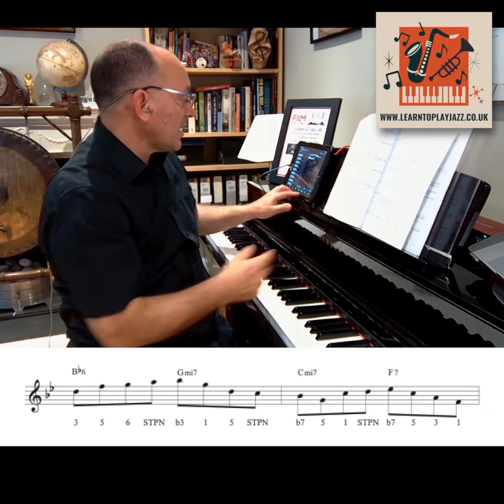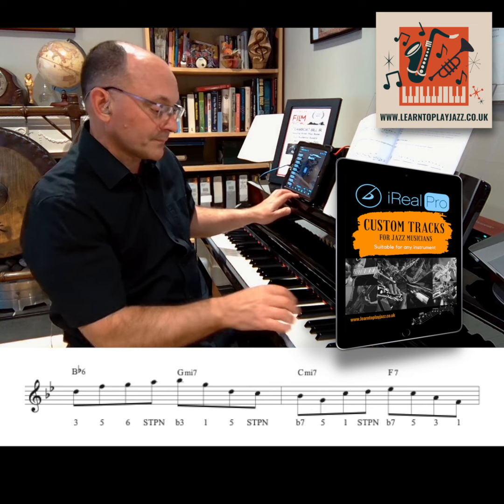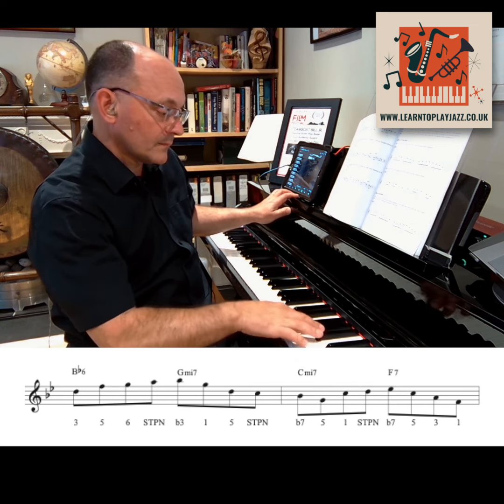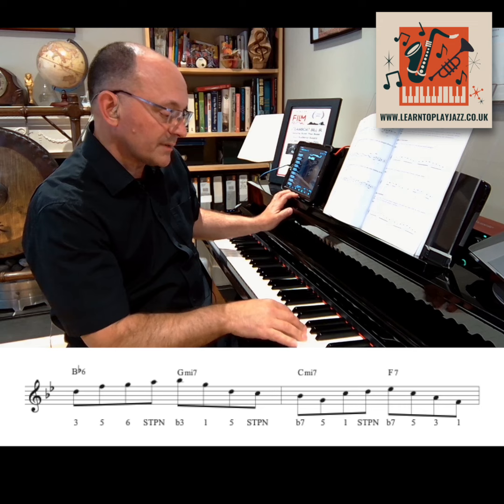I'm going to play with my iReal Pro backing tracks, which you can also get if you go to my website. Check out those scale tones.